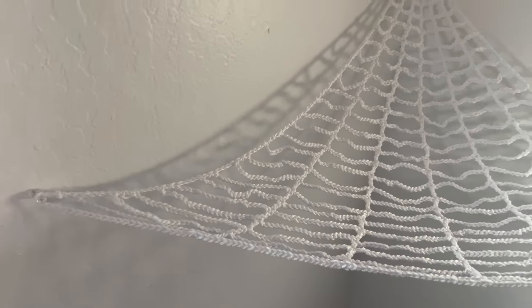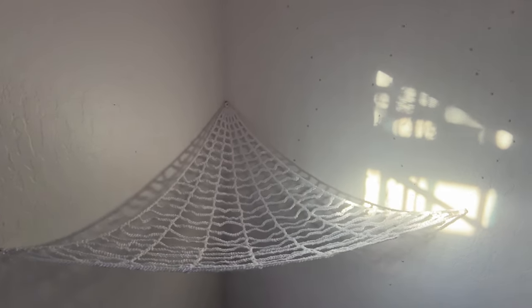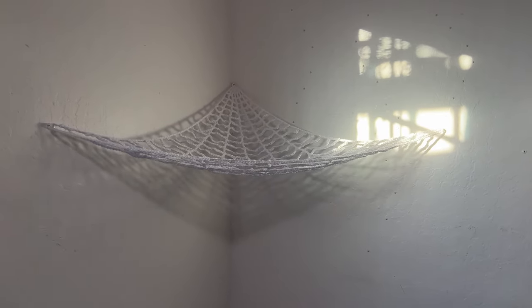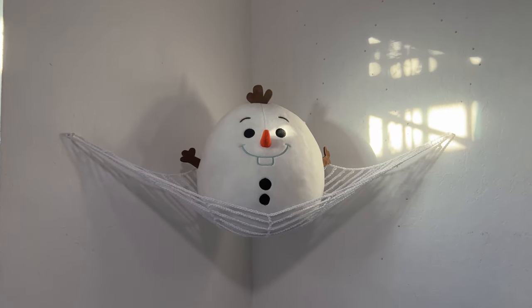Hi everyone! Today we're making a corner storage hammock that resembles a cobweb. It can be used just as decoration and it can cast a really cool shadow, or you can store stuff like your stuffed animals or your yarn on top.